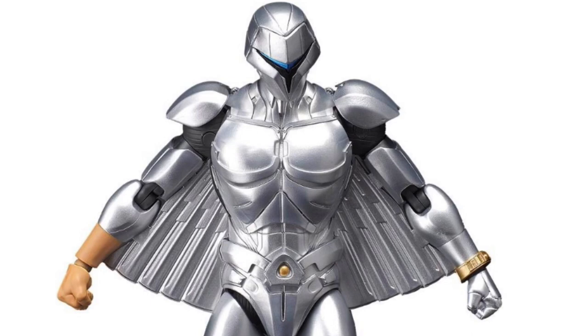Hot on the heels of their huge update last week on their 80s Commander set — aka the Centurions — Raman Toys has now updated some pretty sizzling news on their Facebook page regarding their upcoming Quicksilver figure from the Silverhawks.